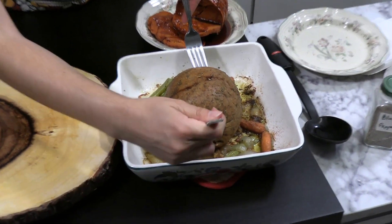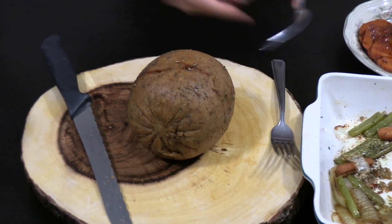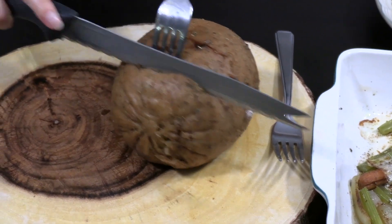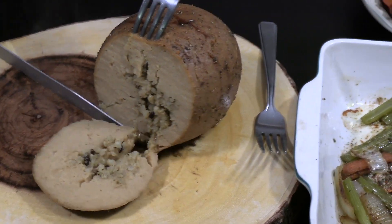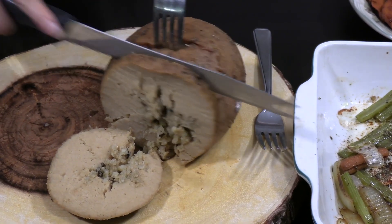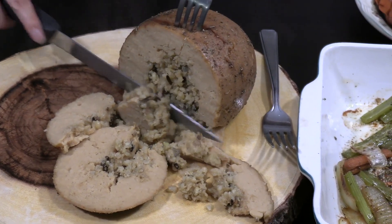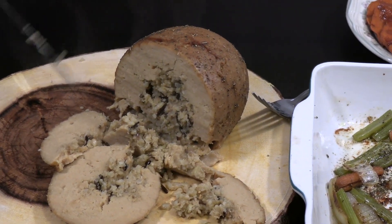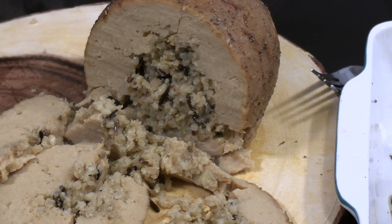Now it's time to carve our Tofurkey roast with the wild rice stuffing. I can't believe I've never had this before and I've been vegan for six years. Here it goes — you can see the stuffing in there. It does fall apart a little bit, but maybe if you slice thicker slices it'll hold together better. We're going to plate this up with our veggies and the remaining sauce and then give it a try.